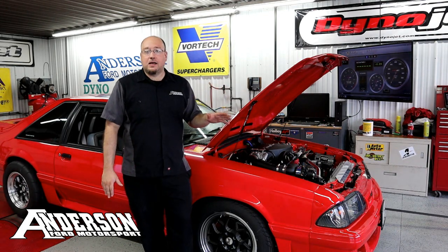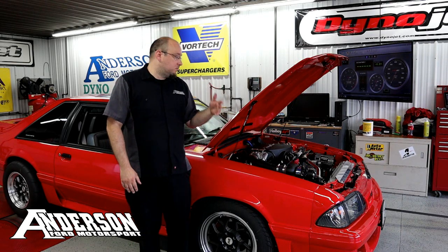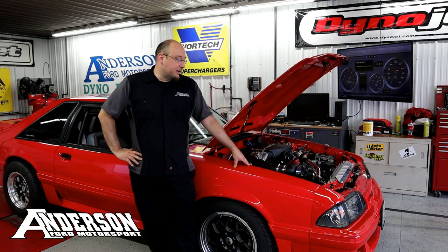This is just a stock 302 with a heads, cam, and intake package, a Vortex supercharger, and a moderately upgraded fuel system. We know all our baselines, it's got a good amount of modifications, and we're also running methanol injection, which we'll put to the test a little bit later.